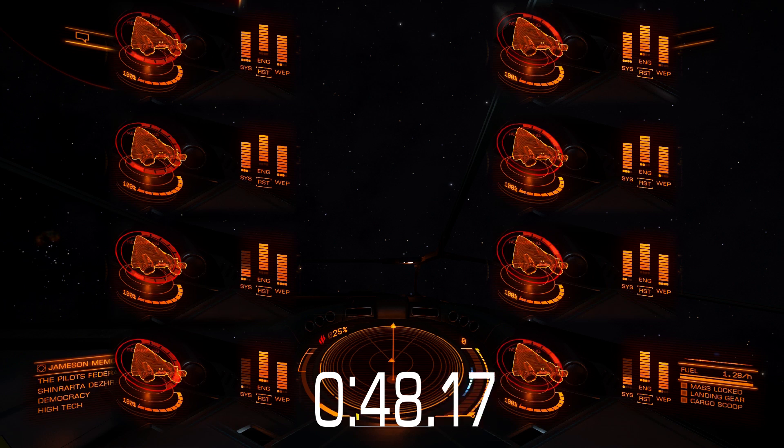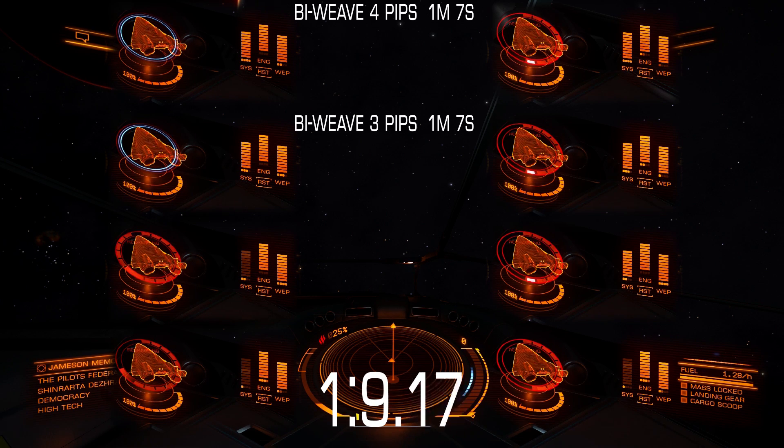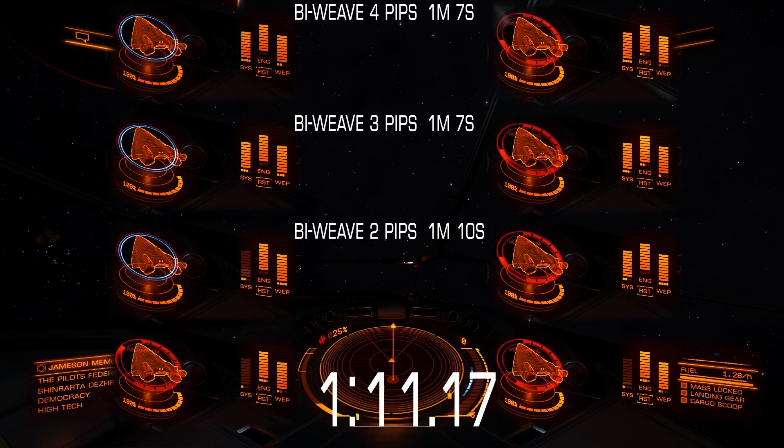What you can see right away is each test started with a full system capacitor. No matter how many pips to systems you have, shield recharge speed is exactly the same as long as you have energy in the system capacitor. But when you run out of energy in your system capacitor, you need at least minimal charge per second to charge at maximum speed.